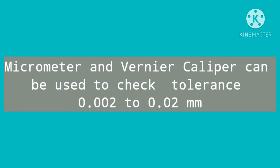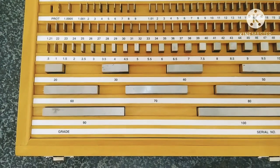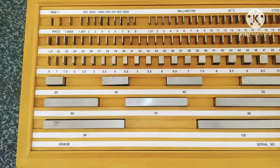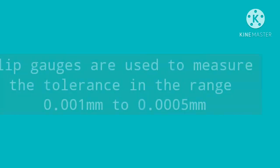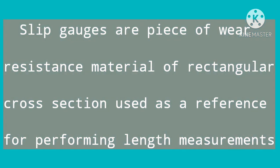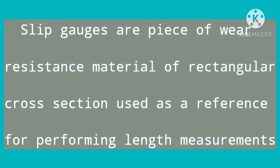Micrometers and vernier calipers can check tolerances within a range of 0.002 to 0.02 mm, but for fine tolerances they are not effective. Slip gauges are used to measure tolerances in the range of 0.001 to 0.0005 mm. These are pieces of wear-resistant material of rectangular cross-section used as a reference for performing length measurements.